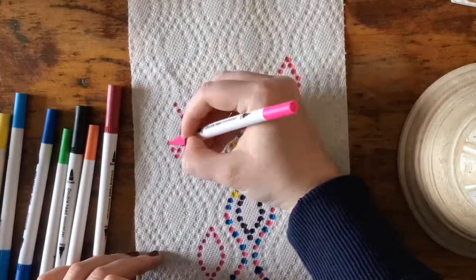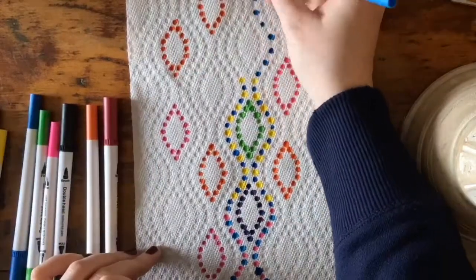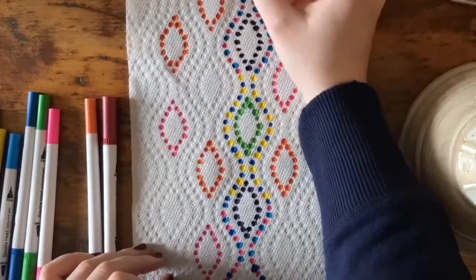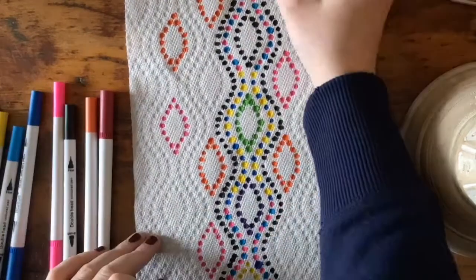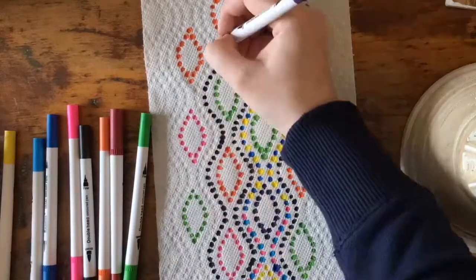there were almost some diamond shapes going on in there. Basically what I did was I just started following along the dots, coloring each one in. I didn't really have a pattern in mind — sometimes I alternated colors as I followed along the dots,